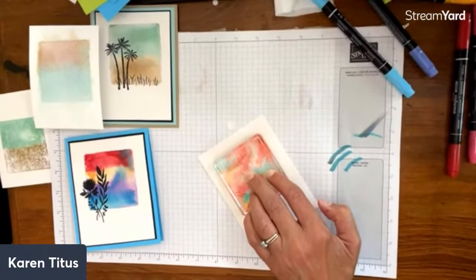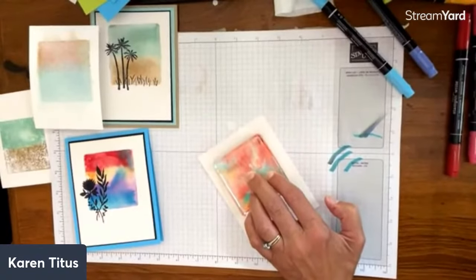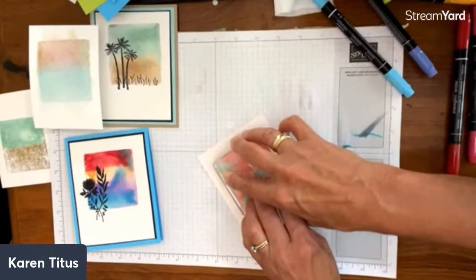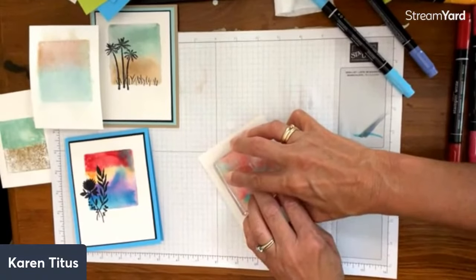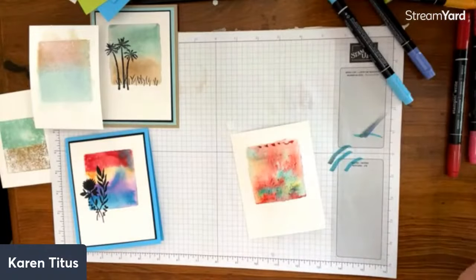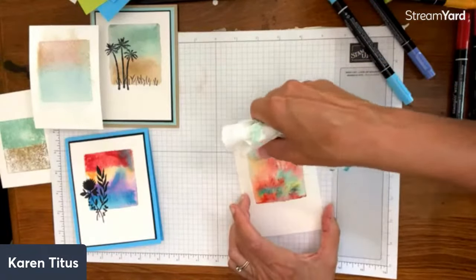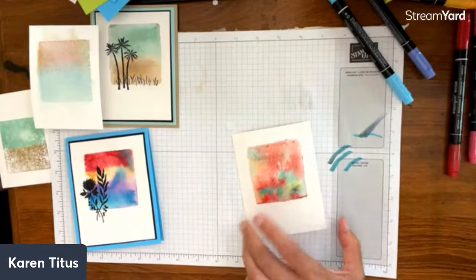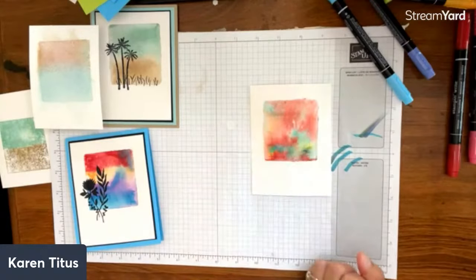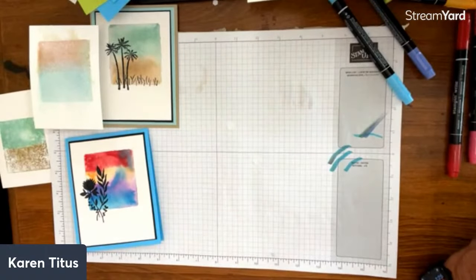Jacqueline says you can also take this while it's wet and sprinkle coarse salt on it, and when it dries it gives you a really cool look. We can go on and on with these techniques — there's a whole class worth of background techniques. I like how this one goes — that splattering kind of looks like a sunset with rays going up. We're going to set that aside and then talk about putting the black ink stamp on top.